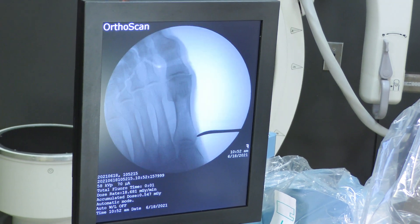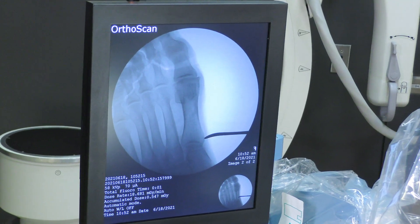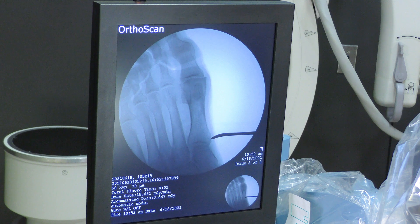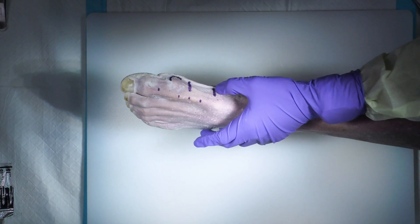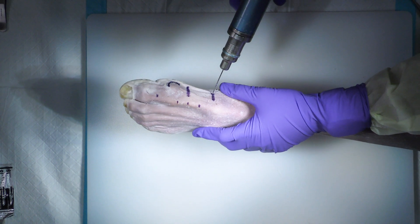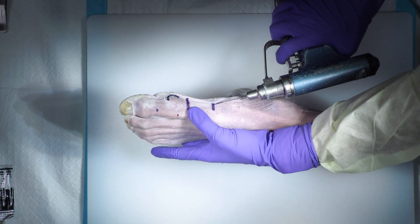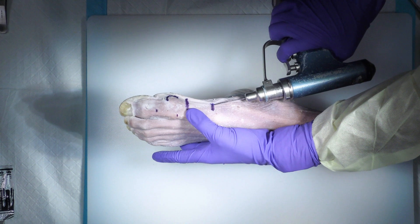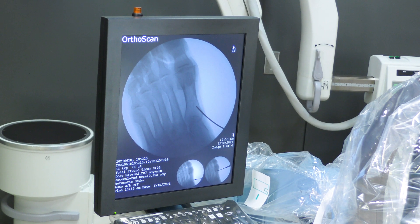The starting point I like to be right at the metatarsal flare, a little bit proximal — that's landmark number one. Landmark number two for me is the osteotomy site; I like to be just proximal to the sesamoid. I like to do the wire placement before I make the osteotomy, so I start the wire into the bone and adjust, feeling the top of the bone to make sure I'm not going too dorsal or too plantar. I check the angle, confirm I like my position, and advance the wire.